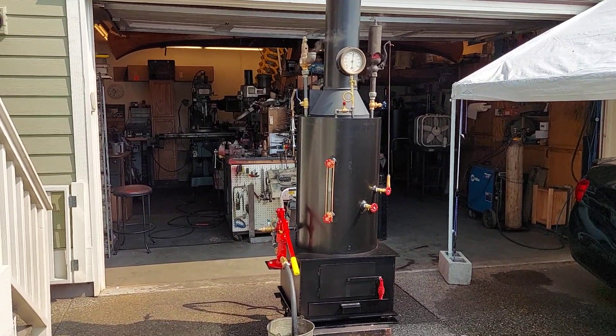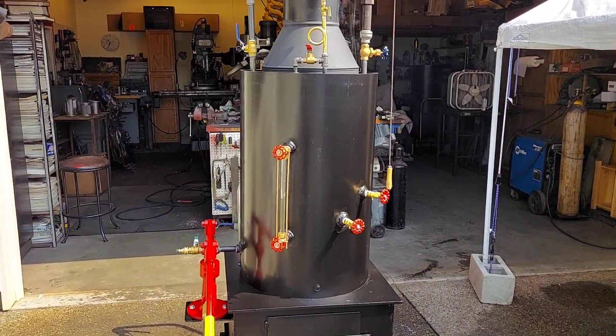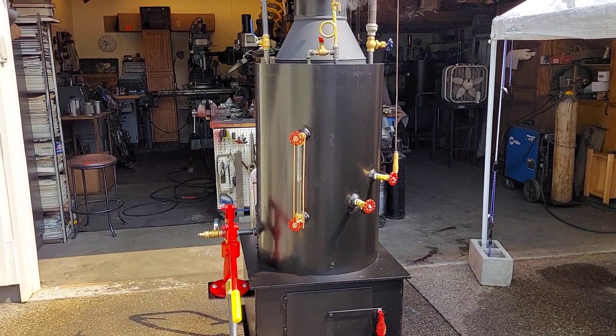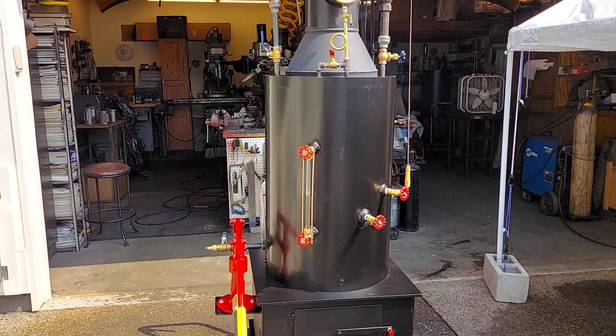Alright, here's my next boiler. The Barrett Boiler itself is a 20 inch diameter, 3 and 1/8 pipe. It's 32 inches tall, and it has 22 inch and a half copper tubes rolled in.